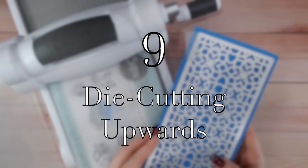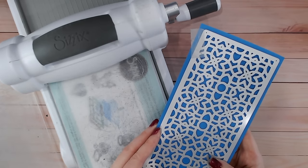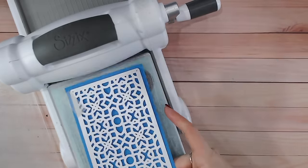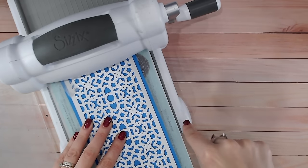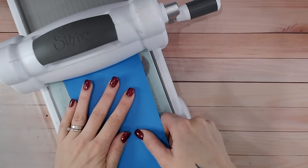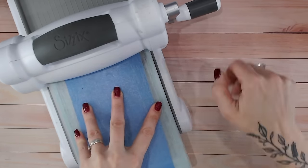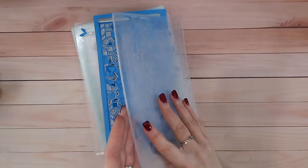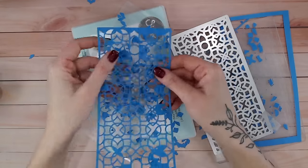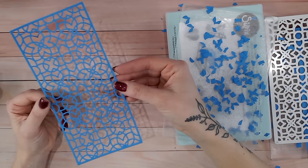Crafty hack number nine is something I've been doing for years, but I did a video on it in 2023 for Craft Stash and realised not many other people do this. It's about placing your dies upside down in your machine. Usually we're taught to die cut with the cutting blades facing downward - die on top of the paper - but I discovered that placing the die the other way around, so the paper is on top of the die in the sandwich, gives a much better cut. Lifting this out after running it through, you can see that even with a particularly intricate die, everything falls out absolutely beautifully. I've personally never had a die I can't cut through beautifully using this method.